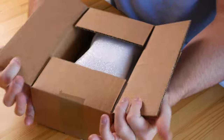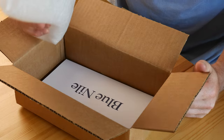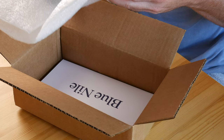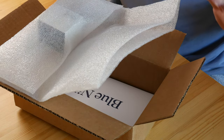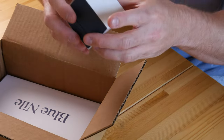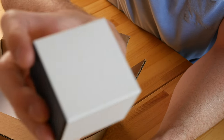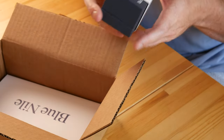Right off the bat we're seeing some foam, which is kind of a deviation from what I received with the engagement ring — that came in a really nice presentation box. But it looks like it's just the ring box sitting in the foam here. You can see it has white cardboard around it embossed with the Blue Nile logo, and then there's a navy blue ring box inside.